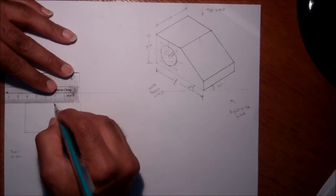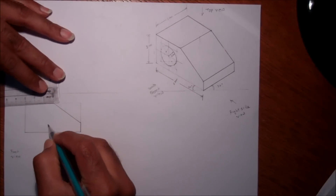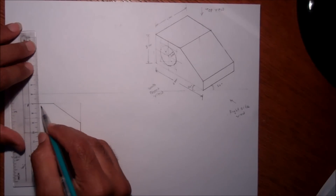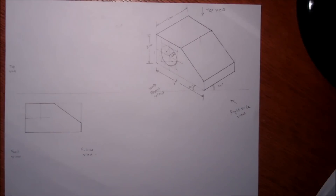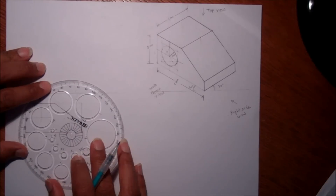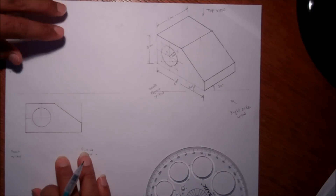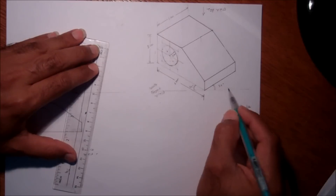This will be the front view. There is a circle here, so 1.5 centimeters center each way — this will be the center — and I can draw the circle here. So this is the complete front view.